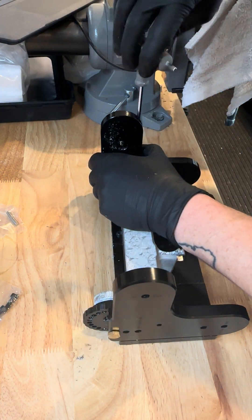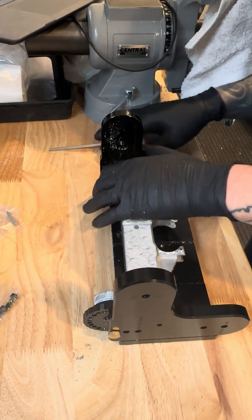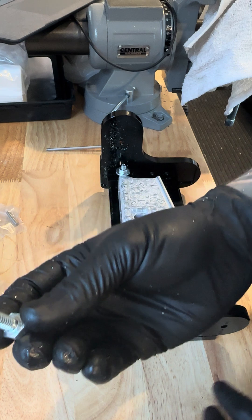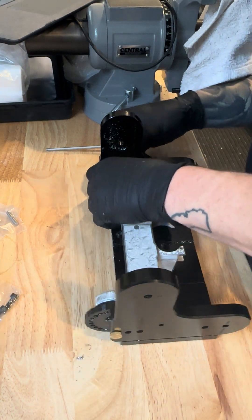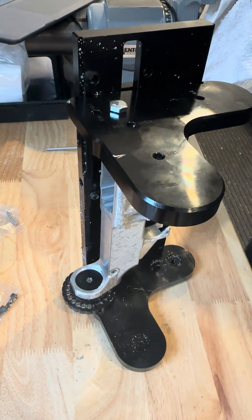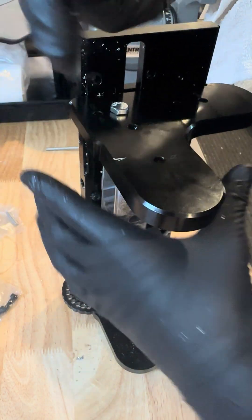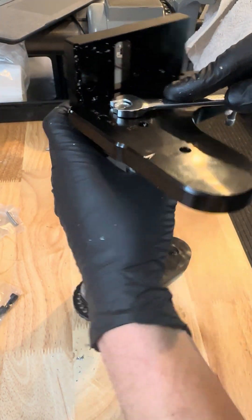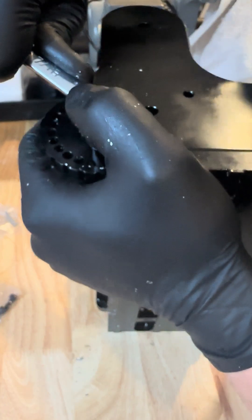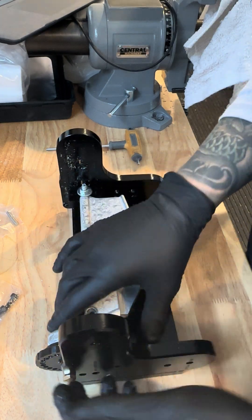Once it's straight, tighten it down through the right upright. Also grab the half-inch hex and thread it through on that side — again in the second hole position. Tighten it — it doesn't need to be extremely tight, just snug. Same on this side, just snug. And that's secured in place.